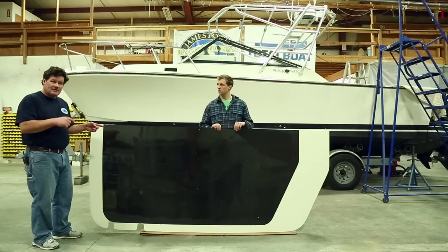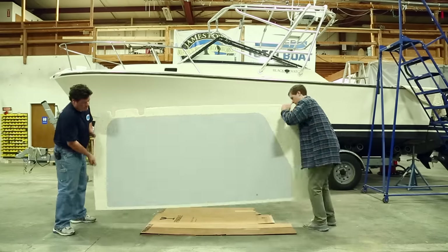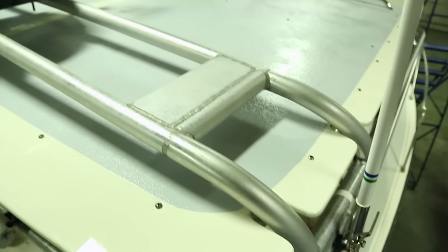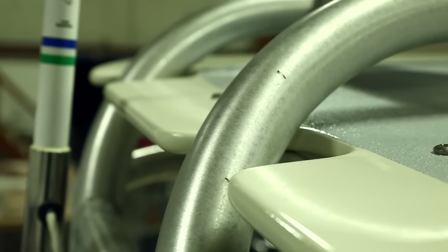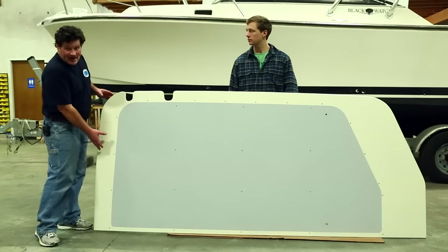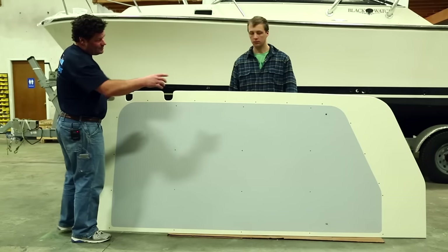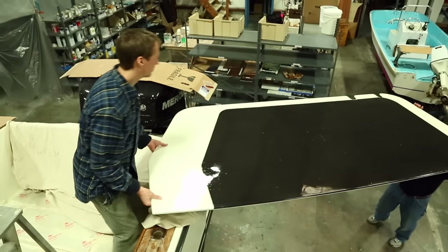Now we're going to turn the panel around and I can show you the non-skid that Brendan painted on the top. Looking at the top of the panel, you can see the two notches that we've cut to create clearance for the two aluminum arch tubes that go across the top of the arch and support the electronics. This is the back end of the panel and that's forward — we have a little bit more overhang forward so that's why you're seeing more white.